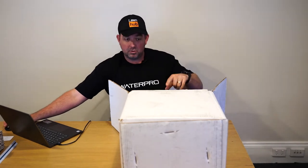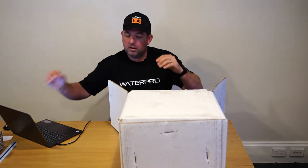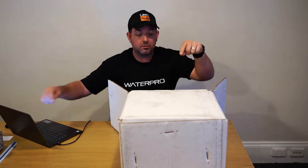Hi everybody, sorry I'm just trying to set it up so that everyone on the Waterpro page can see what I'm doing on the Lawnhub page. About a week or two ago I promised someone I'd do an unboxing on the Solo 406, which is in this box. It's a six-litre battery-operated pressure sprayer which I'm nicknaming 'the handbag' — that'll catch on.